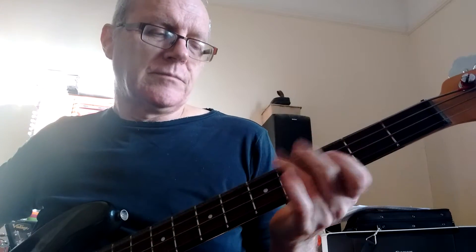And like I said, in the solo, just a simple walking bass line.